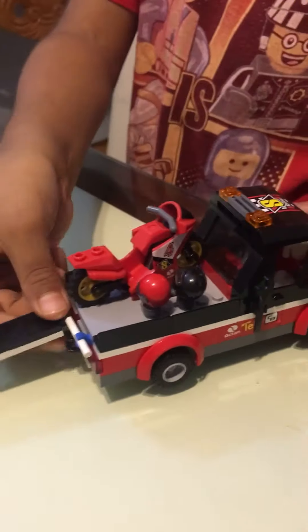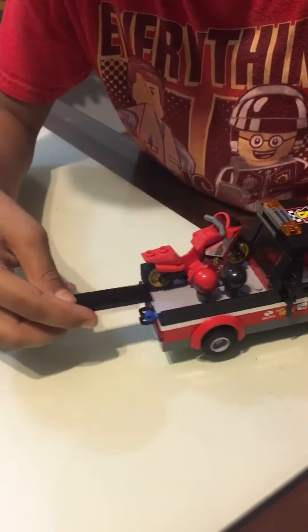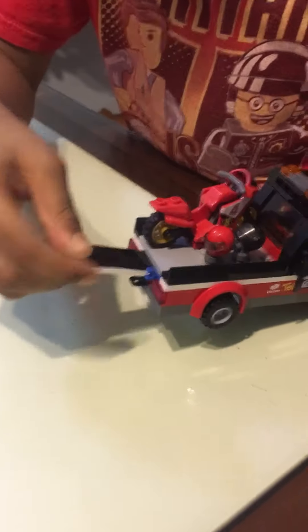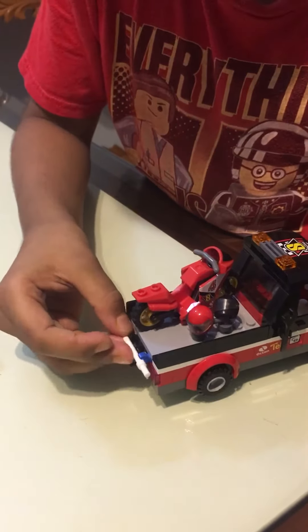It can stand on it so it won't fall down. And then you can easily take these off, put this back on, put this back on, and put this also.